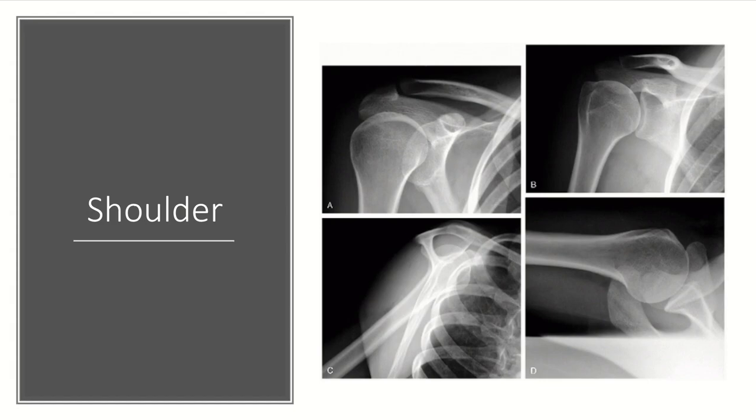With respect to the shoulder, we typically get four views. We get an AP, a true AP which is called a Grashey view — you can see how the glenohumeral joint is better visualized here than on the standard AP. We get a scapular Y, called that because the scapula looks like a Y. Then we get an axillary view, which is a good view for visualizing joint congruency. You can see the glenoid and the humeral head well here, confirming the joint is congruent and not dislocated.